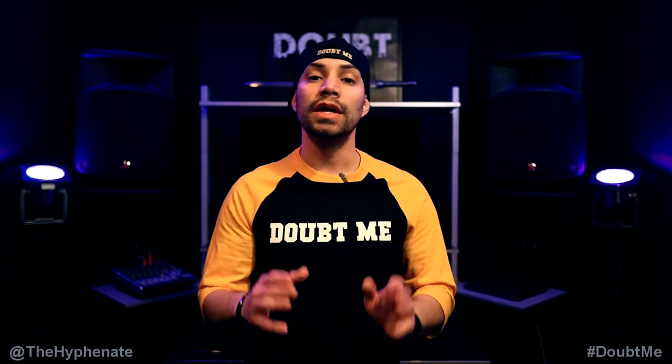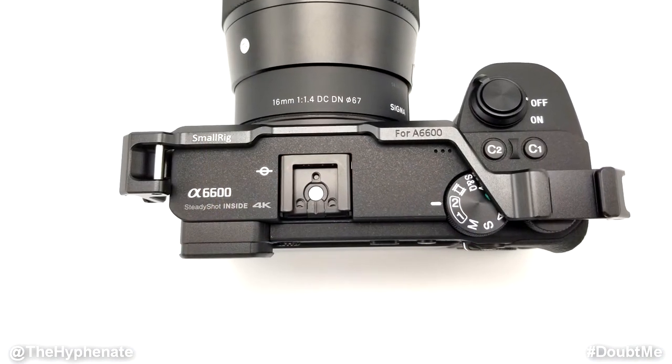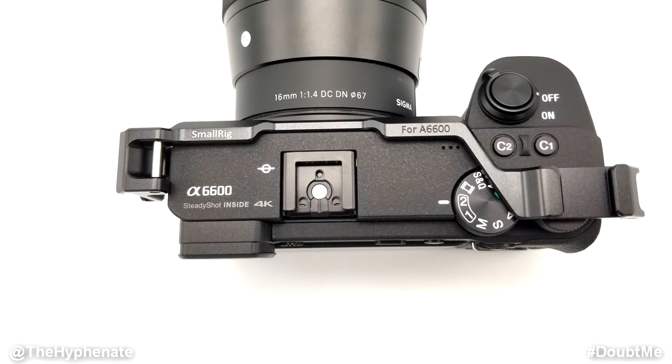Aside from giving you two extra accessory mounts, it also does not block your hot shoe on the camera. So if you didn't care about the flip-up screen and still needed to add something on the hot shoe, you could still do that and now have two other accessory options on the cold shoes.